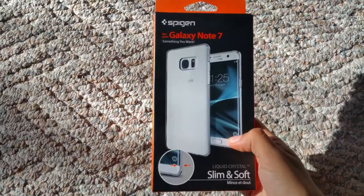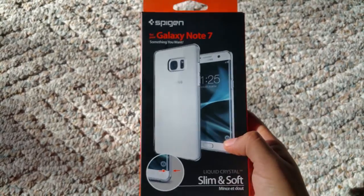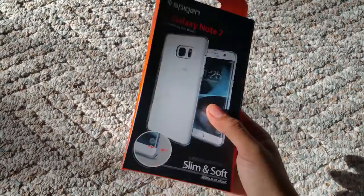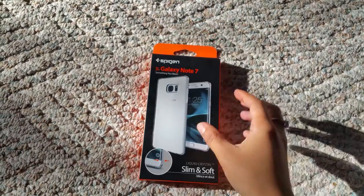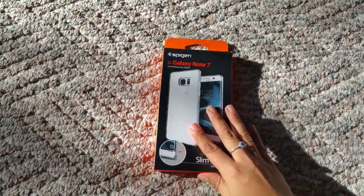So I chose this one case, which I got on eBay for around $8.99. It's a very, very thin and slim case. This is what the packaging looks like for it. And it's super thin, so if you want that minimalistic look and really want to almost touch the body of the Galaxy Note 7, this is probably what you want.